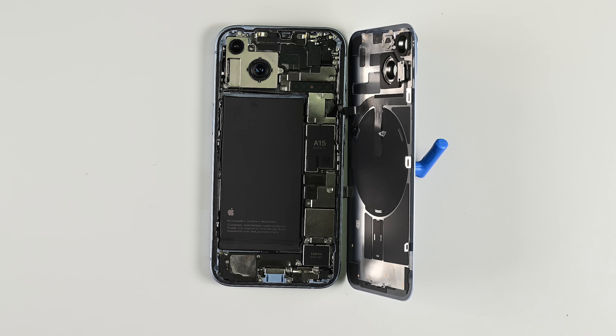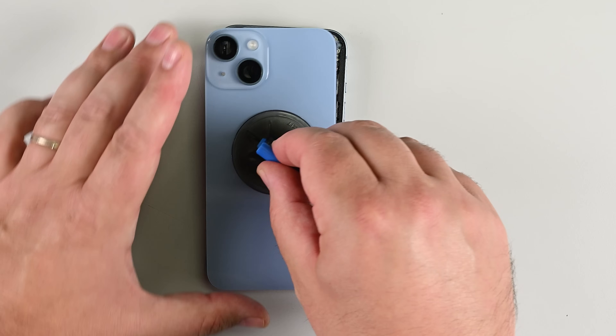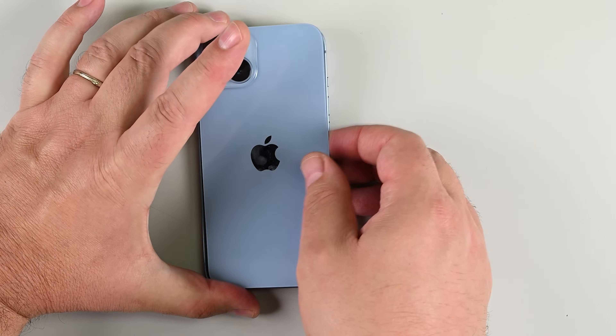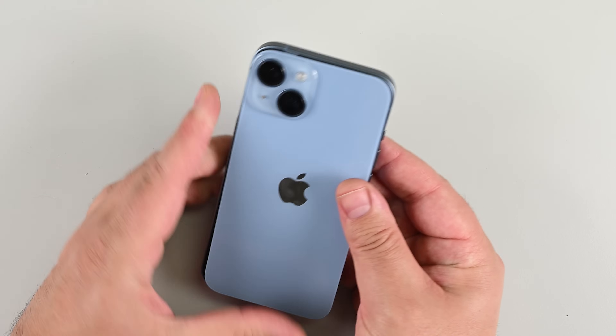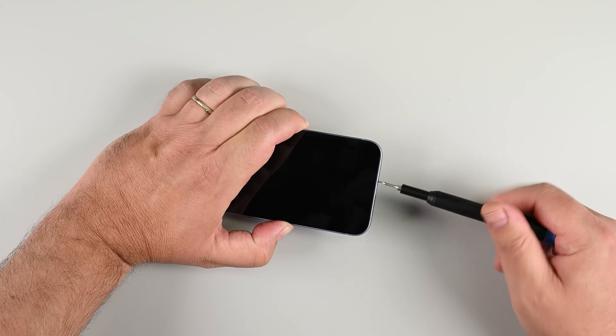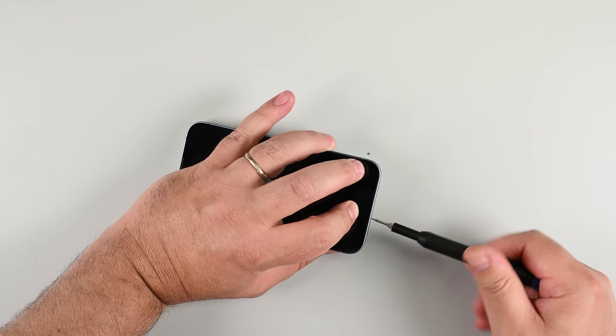Just be sure to turn it off again before you seal your phone shut. Before you close it, be sure to remove all the new adhesive liners. Now swing the rear glass back down like closing a book cover. Start by aligning the top edge and its clips, pressing gently along the edges until everything clicks into place. If it doesn't close easily, double check the clips for damage or misalignment. Grab your P2 driver and screw in the two pentalobe screws at the bottom of the phone by the charging port.